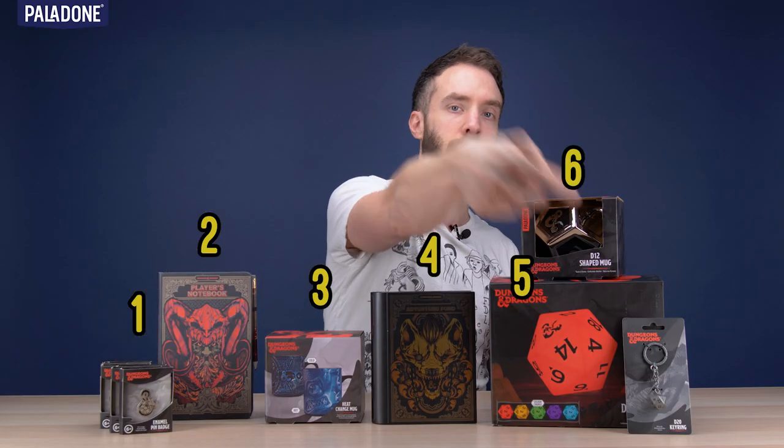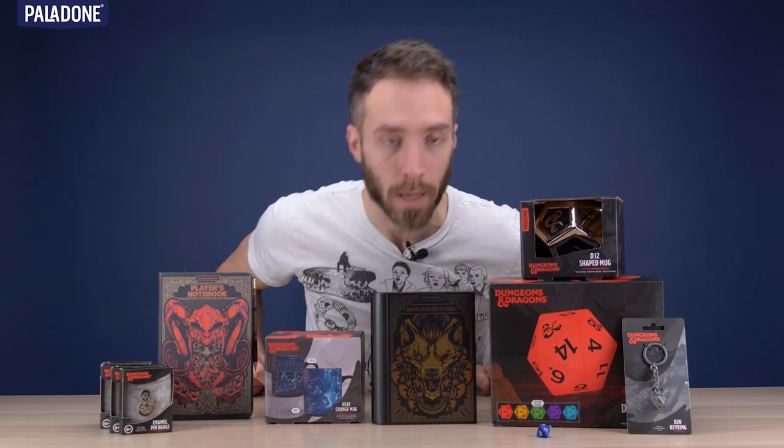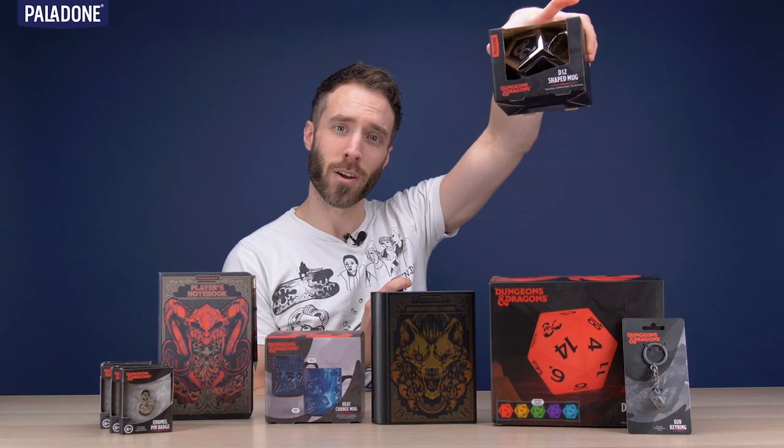One, two, three, four, five, six, seven. The D12 shaped mug — that's number six. So obviously this is meant to represent a 12-sided dice.